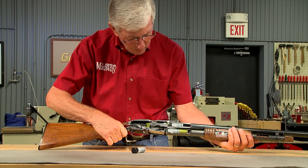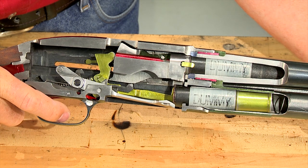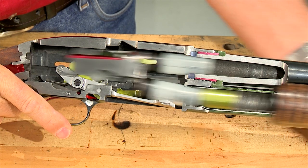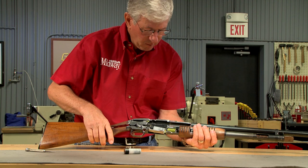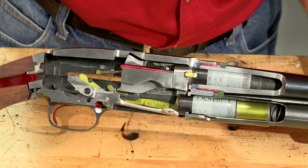the slide handle is pulled rearward. The extractor pulls the fired shell from the chamber and the bolt continues rearward until the fired shell is kicked out by the ejector. Pushing the slide handle forward loads the next round into the chamber and locks the bolt closed.